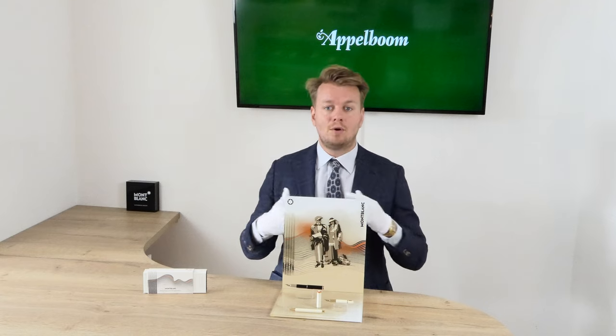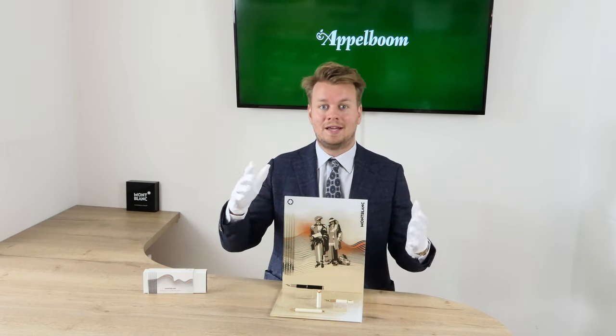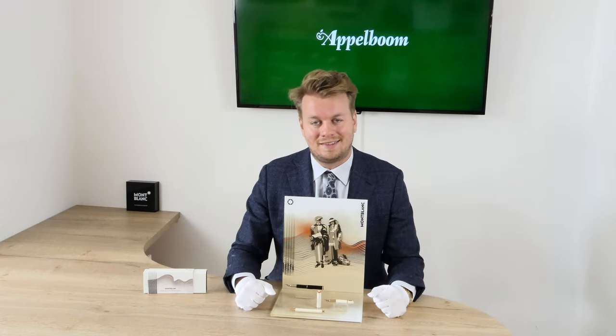This concludes our overview of the Mont Blanc Heritage Rouge & Noir Baby fountain pen. If you're interested in these beautiful pens after watching the video, you're welcome to make your purchase in our web store. Let us know about your experience with Mont Blancs and share your thoughts and special moments using Mont Blanc in the comments below. And don't forget to subscribe. Thank you.